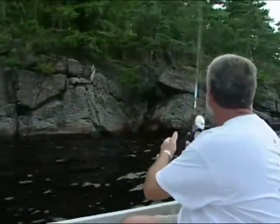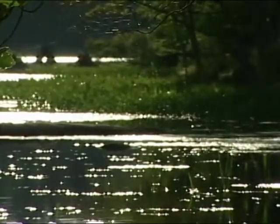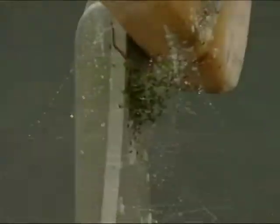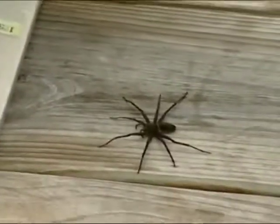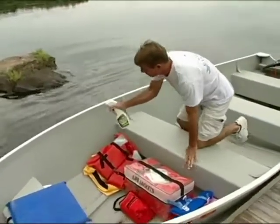Now up here in the Northwoods as well as around the Great Lakes and all kinds of areas around the country, spiders are a real issue. If you start getting spiders in your boat, they start putting droppings down and they can really stain the boat. We're going to be learning about a very cool, environmentally friendly product today that doesn't kill them — it just kind of skirts them away and keeps them out of the boat.